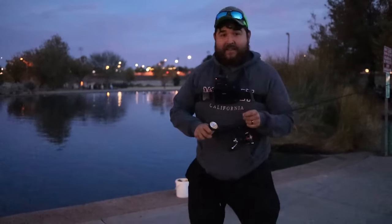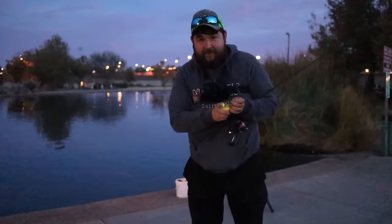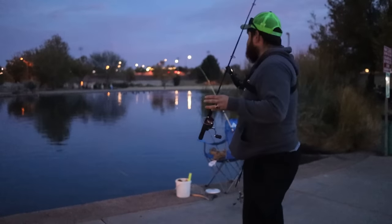We're going to go with the trout rod first — the Ugly Stick GX2, 4-pound test, and the Shimano Sienna. Fun fact: I've actually never done trout in this pond before, so I'm kind of excited. I don't really know how this pond operates, the norms and stuff. I have catfished here quite a bit though. The power bait I'm putting on now is just that corn flavor — you guys have seen me use it before. We're going to start with that and see if maybe they want something else.